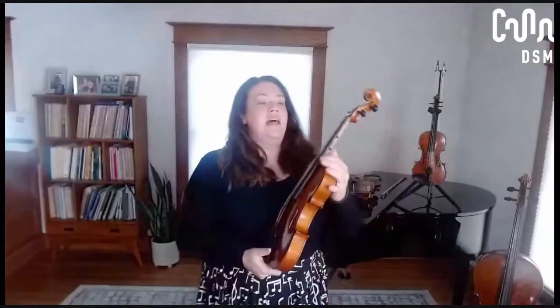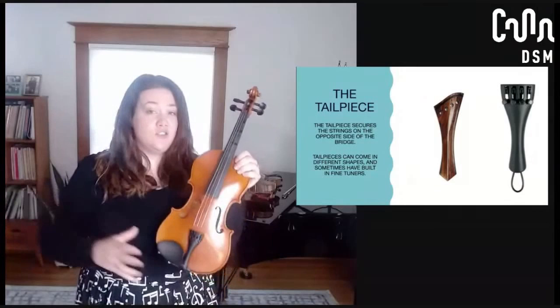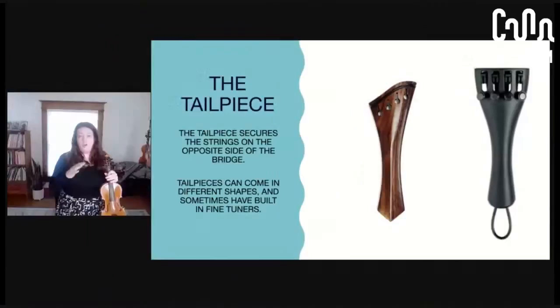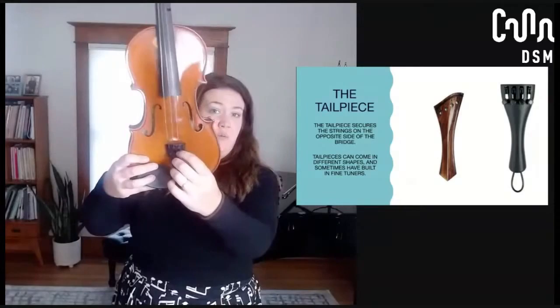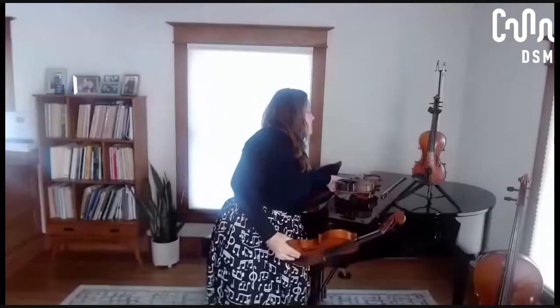The next part is right down here — this is called the tailpiece. The tailpiece exists to hold the other end of the string onto the violin. So we have them hooked up at the pegs, hooked down at the tailpiece, and the bridge goes in the middle. Tailpieces can come in all different kinds of shapes and sizes. This one happens to have fine tuners in it, which helps me make little tiny movements of the strings. But on my viola, a lot of instruments may only have one fine tuner that's not built into the tailpiece — it's something you can add in after the fact.